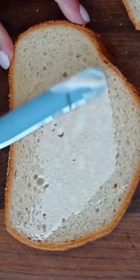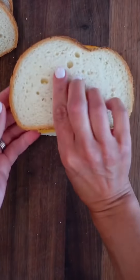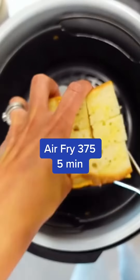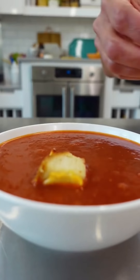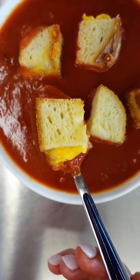Grilled cheeses are better when they're bite-sized. I used to think making smaller versions of food was just more work, but I was wrong. These bite-sized grilled cheeses are toasty all around, gooey and cheesy in the middle, and they're so easy to make. Toss them in soup or chili or on top of a salad — way better than croutons. Basic, but worth it.